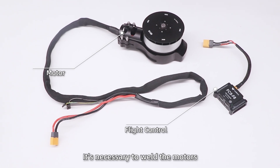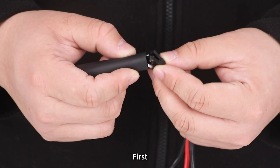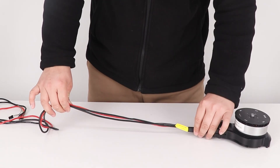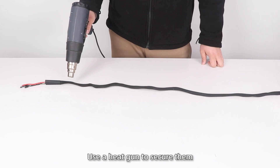Accessories welding. Before assembling the drone frame, it is necessary to weld the motors and the FC power. The following steps use motor welding as an example. First, insert the motor cable into the shrink tube, then into the flex tube and other shrink tubes. Finally, use a heat gun to secure them.